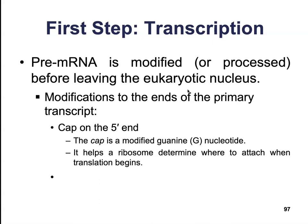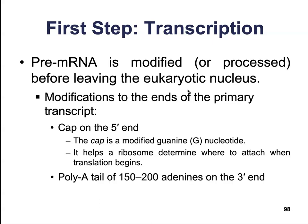It's kind of like putting a capital letter at the beginning of a sentence or a period at the end of the sentence — we need to indicate where this message starts. So we put a cap on the 5' end to indicate: start over here, read in this direction. We're also going to attach a poly-adenine tail of about 150 to 200 adenines at the 3' end.